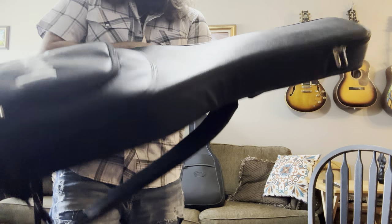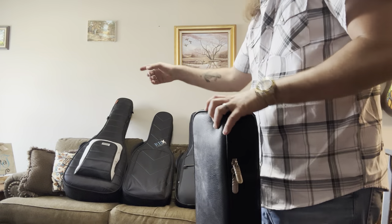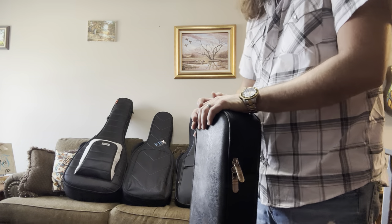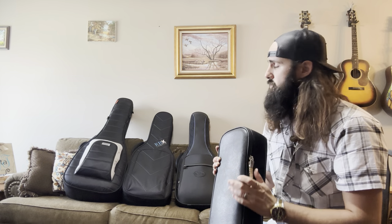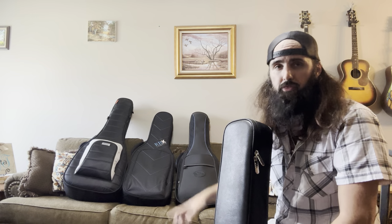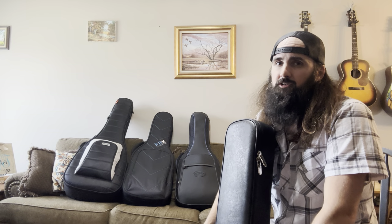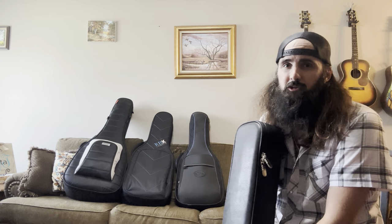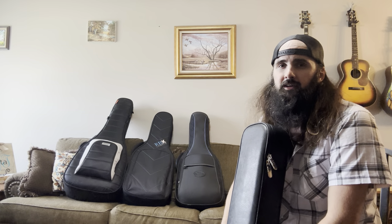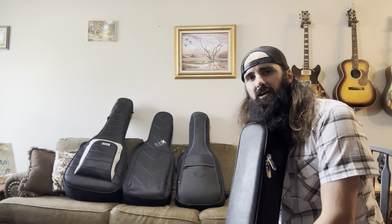It's pretty slim, very stiff, very protective — I've flown with it a few times with no problems fitting it into an overhead bin. This case particularly doesn't give flight attendants a heart attack when you show up with it. That Mono M80 double bag seems designed specifically to piss flight attendants off — as soon as they see you walk onto the plane they're mean mugging you. But I've been able to get that thick bag into an overhead bin on every plane I've been on, though it's been close a couple times.